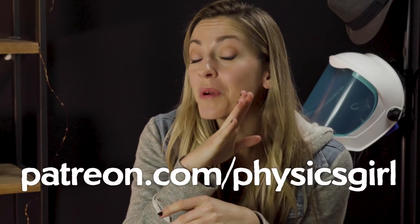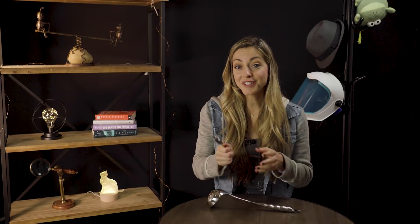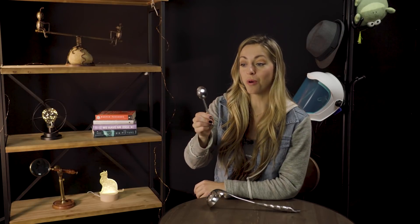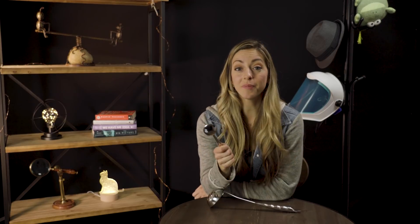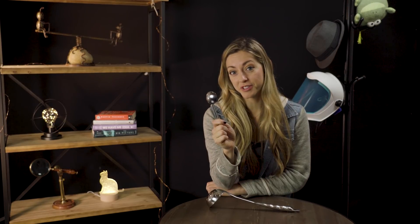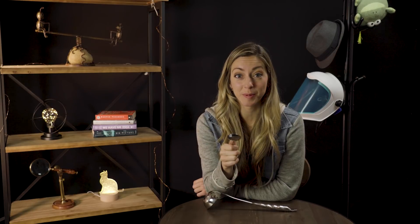All those video submissions of the answer were from my patrons who got the riddle early. And apparently I have really smart patrons, because they all had the right idea on a riddle that I struggled with. The answer has to do with how far away you are from the spoon. So in some ways it's a trick question, because there's something that you can do to get your image to flip without even doing anything to the spoon.